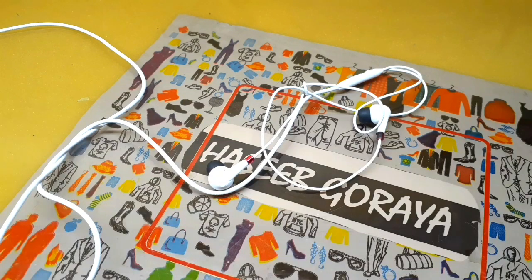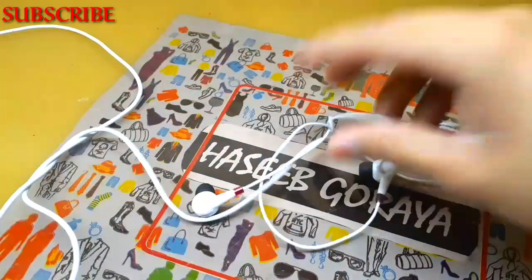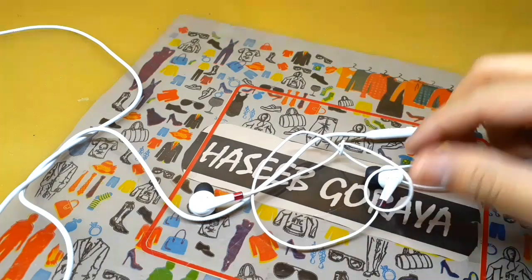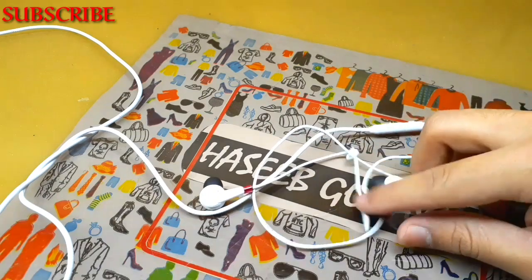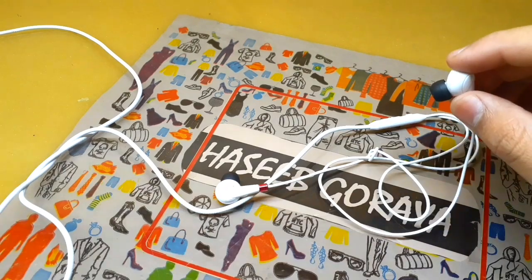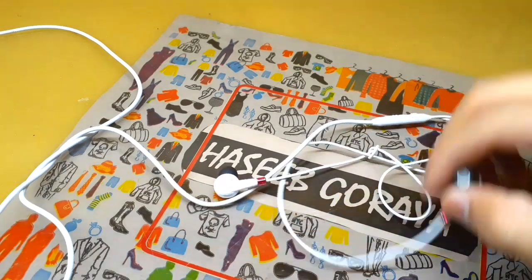Asalaam alaikum friends, this is Asaib Gariah from Agitech. In today's video I will show you how you can repair your headphones. Basically the problem with this headphone is that the sound is not clear and one ear is working but the other is not. This is not the issue from the main speaker.